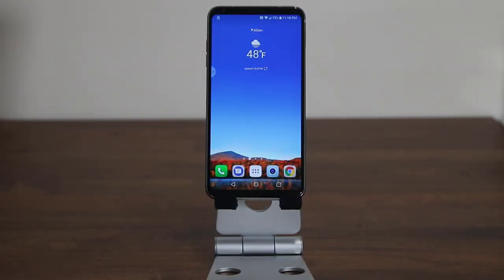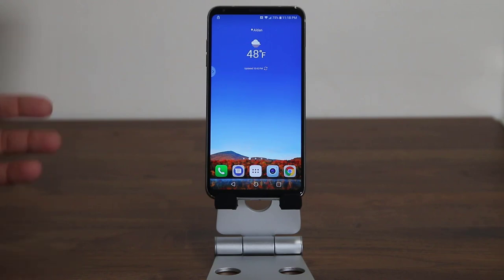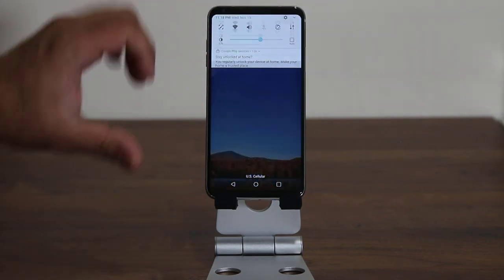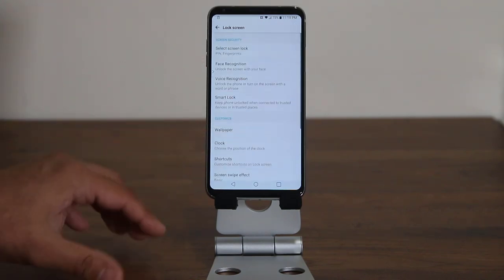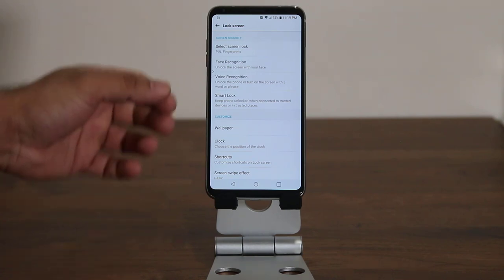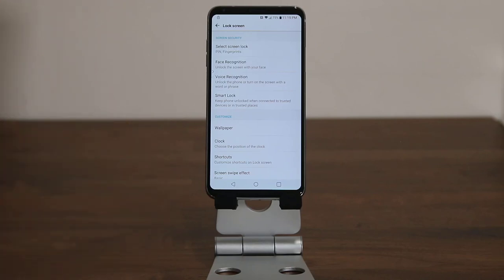Let's go right in and take a look at how to set up the voice unlock. I deleted my voice password, so I'm going to redo it now so you can see exactly what the procedure is. Go to settings, then go to Device, then go to Lock Screen. Tap on Lock Screen, and at the top it says Screen Security — you have a bunch of features, one of which is the voice recognition feature.